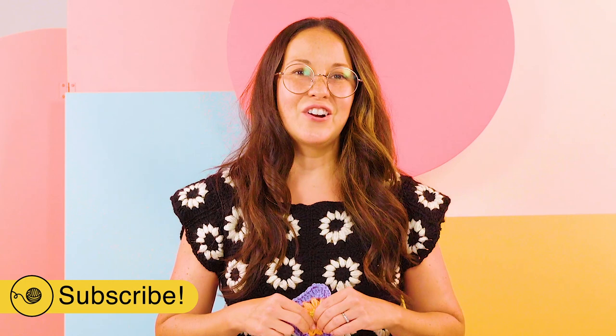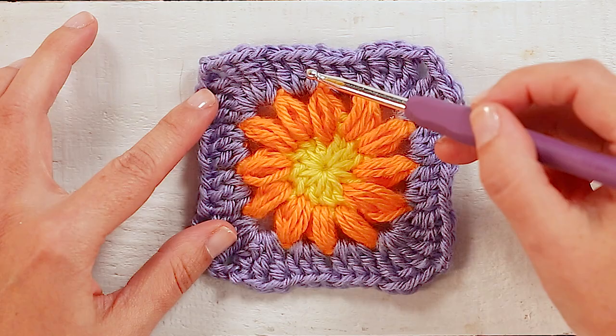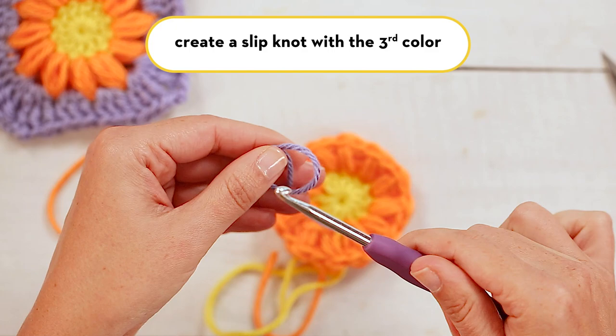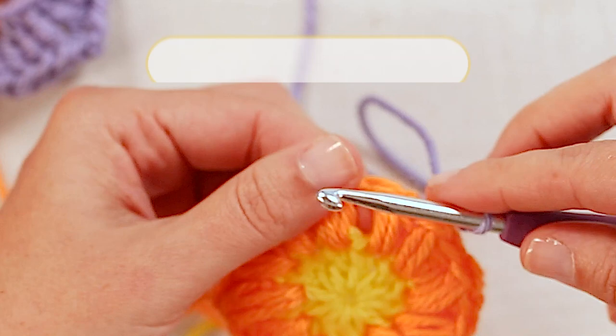And your second row is done. Make sure to take a moment and subscribe to our Good Housekeeping YouTube channel for more videos. So now we've made our first two rows, and we're going to make our last third row, which turns your granny square into an actual square. To start, we'll take our third color and make another slip knot. Then you can attach your yarn anywhere on this circle in between the petal stitches.